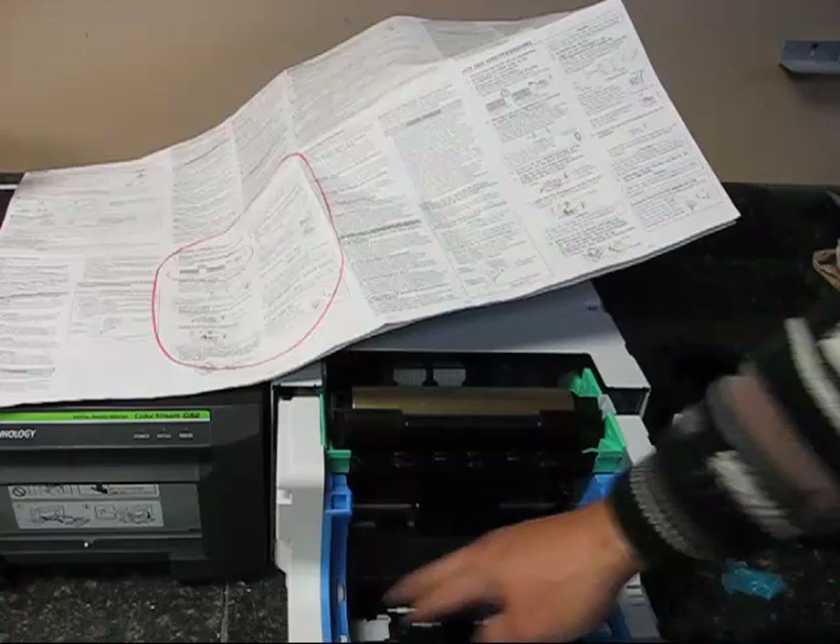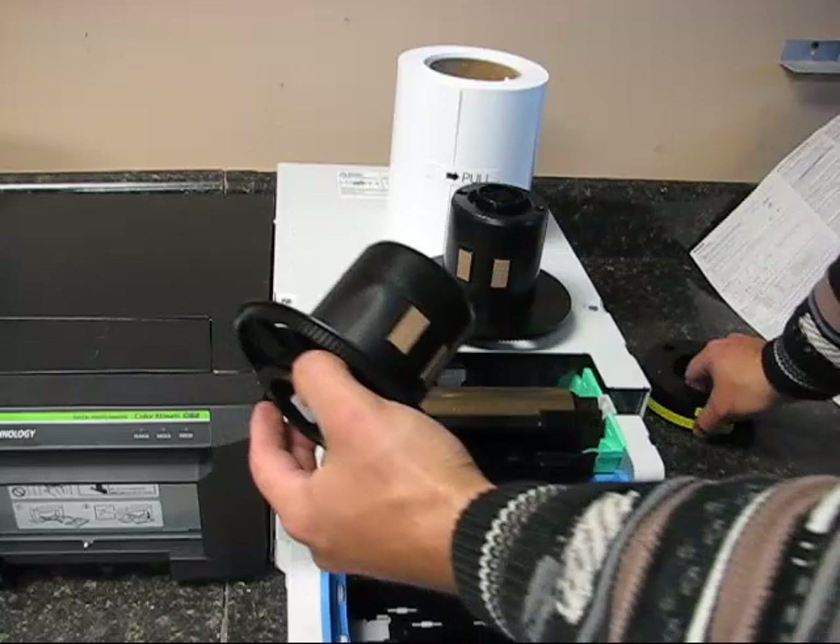The paper guides come like this, so if you're using 5x7 paper, you're going to put these spacers on, press these white tabs, and slide them all the way in. For this demonstration, I'm using 4x6 paper, so I don't need that.